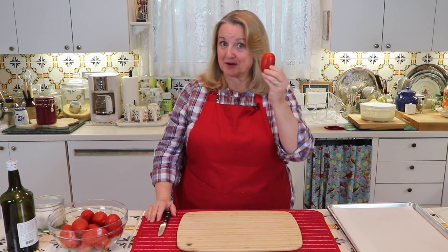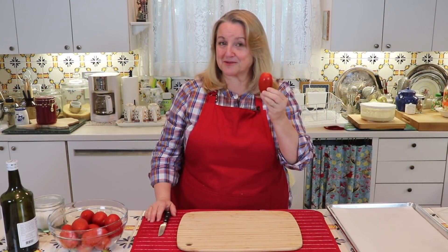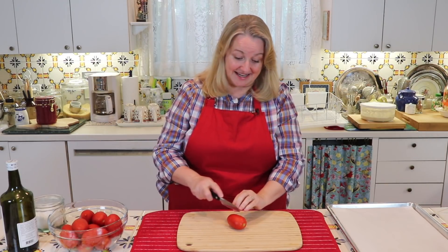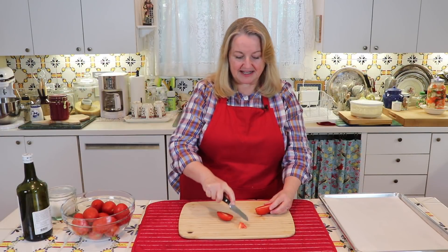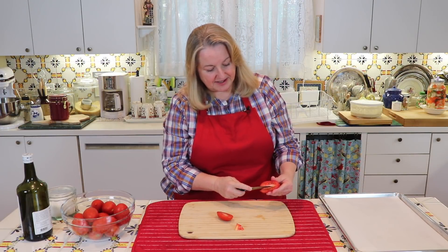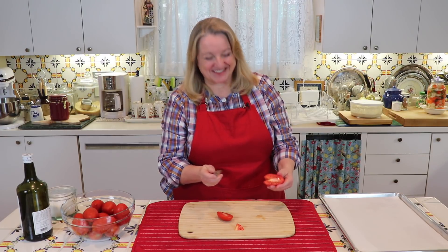The first thing you're going to want to do is preheat your oven to 325 degrees Fahrenheit. I'm using an Italian plum aroma tomato, but any small tomato works very well for this. All we're going to do is start by cutting it in half — take out the blossom end. There's the oven, it just came up to 325 degrees.